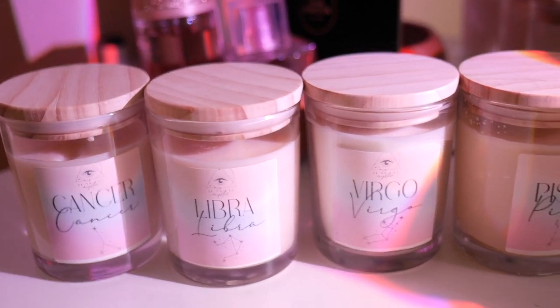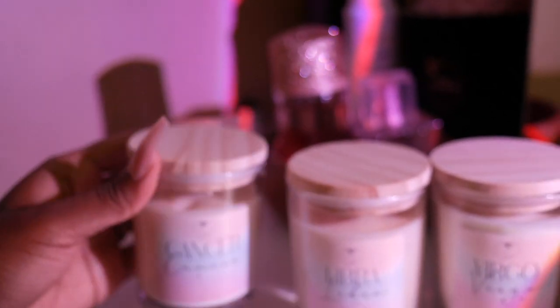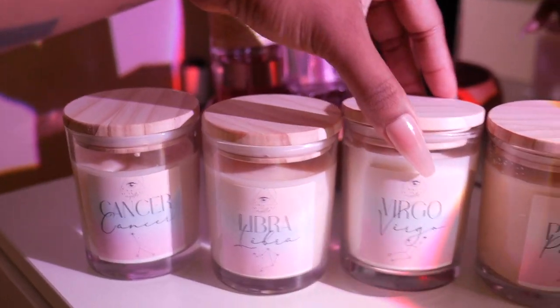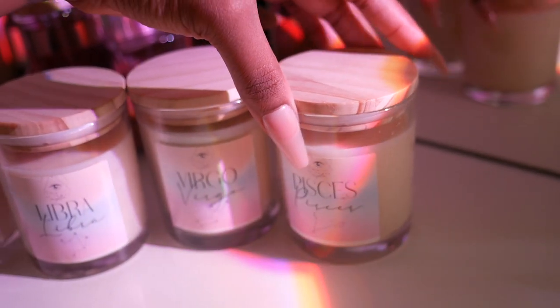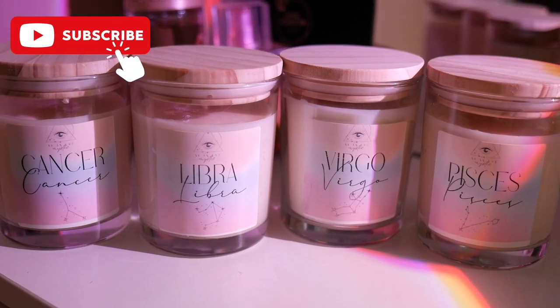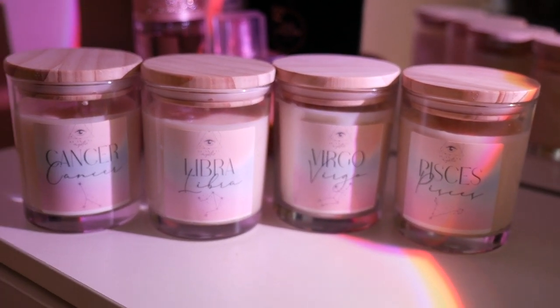Comment down below if you guys would want to purchase any of these candles and support my business, because I really feel like this is just really beautiful. It's very simple but also different — I like it. So let me know what you guys think. That's pretty much it for this video — thank you so much for watching. If you did enjoy and you want to see me make more candles, go ahead and give this video a thumbs up, subscribe to my channel, and I will see you guys in the next video. Love y'all, peace!